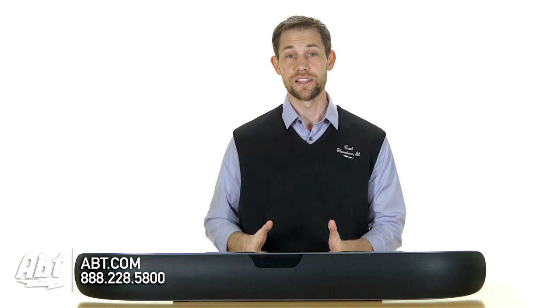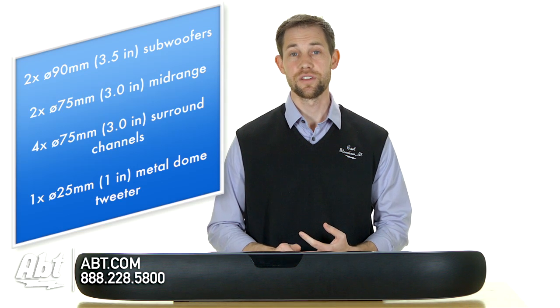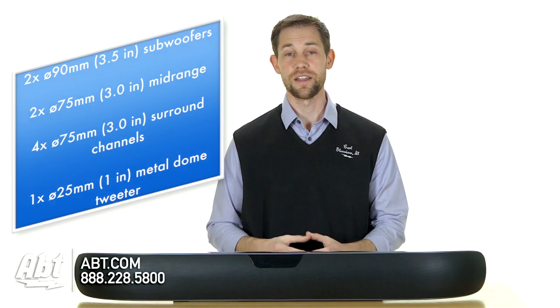So let's talk about the sound now, because that's really what you're looking for in a speaker like this. This particular unit has two 3.5 inch subs, two 3 inch midrange drivers, four surround channels, and a metal dome tweeter, and all that combines to form just phenomenal sound at any volume.